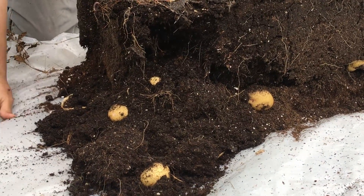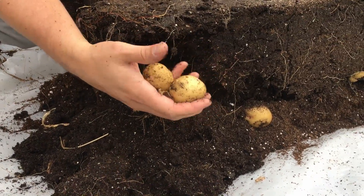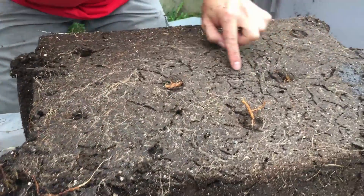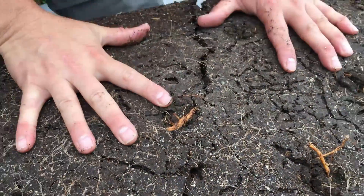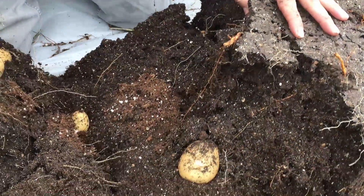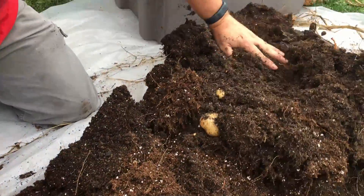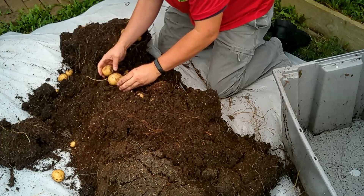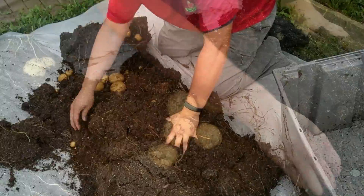This is definitely our Yukon Gold variety in here — there they are coming off the side. Let's see what kind of size we have in here. Take a look at the bottom — you can see the tracks where different insects were spending time in here, that's kind of interesting. Let's just break it right apart and see what's in the middle. Oh yes, right inside here broken apart we have potatoes everywhere — let's pull these up, these are really nice sized Yukon Golds.